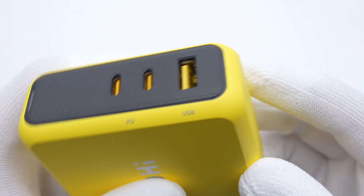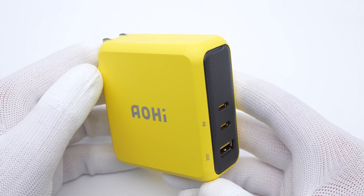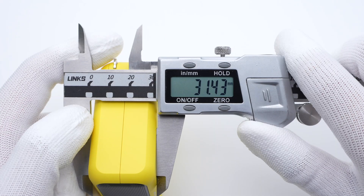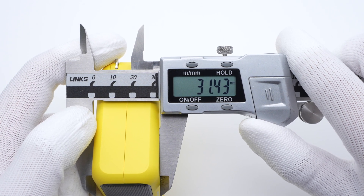The upper panel is equipped with two USB-C and one USB-A port. Both USB-C ports can support up to 140W PD protocol, and the LED light is at the top. The size of this charger is about 69×73×31.5mm, and its power density is about 0.88W/cm³.